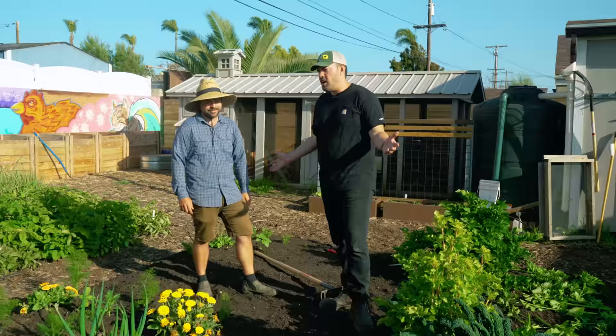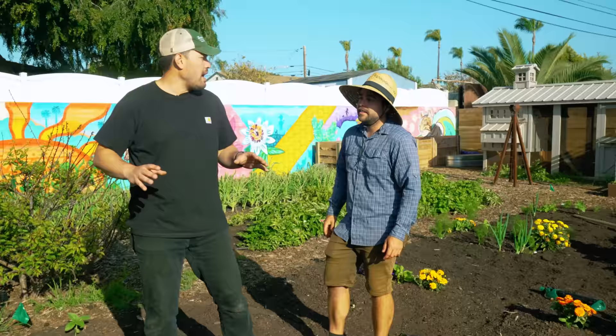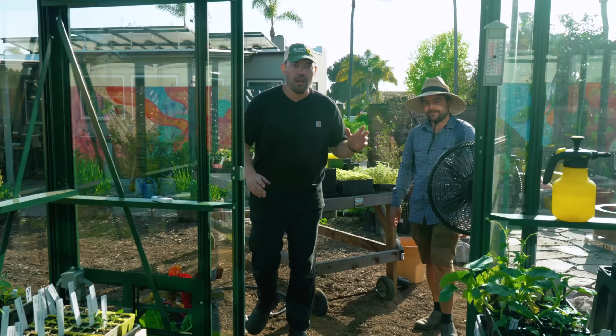We have like a million things in the greenhouse right now — let's raid the greenhouse, that's what it's for. It's been one of the best seed starting seasons yet. Confession: my seed starting process was good, not great, and now it's absolutely great.